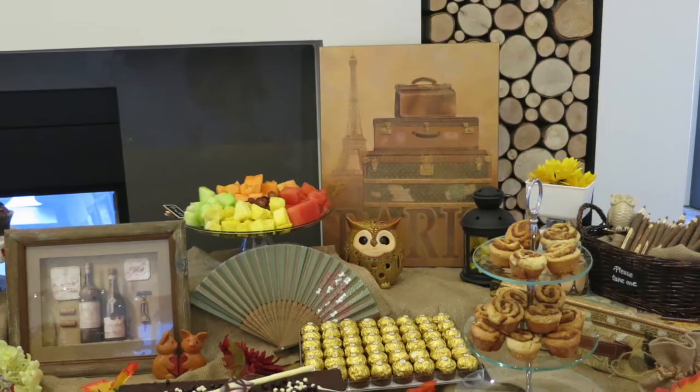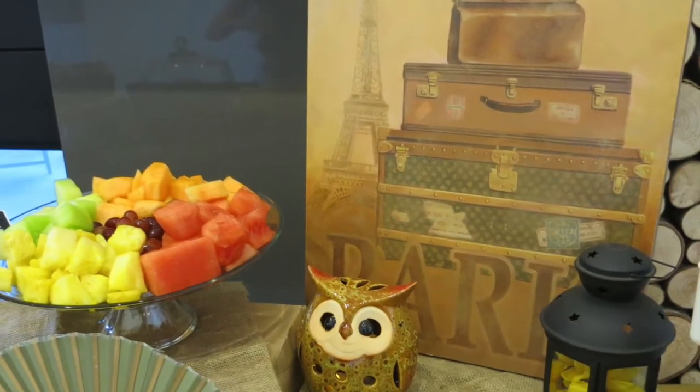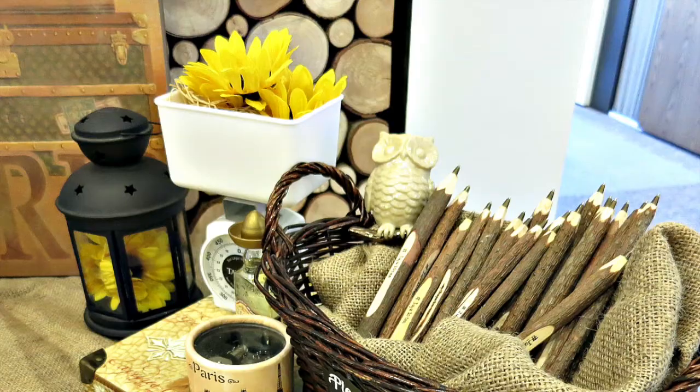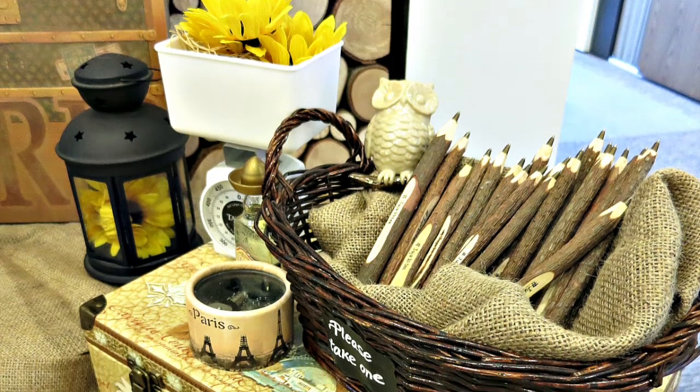For the paper fan and the wool, I got it from the dollar store for a very cheap price. And from my living room, I found this black lantern that I filled up with sunflowers. I also found a white scale from my kitchen and put some sunflowers on top of it.